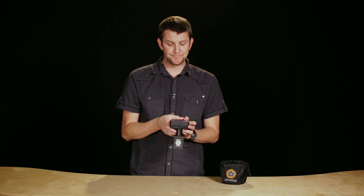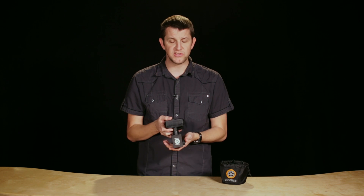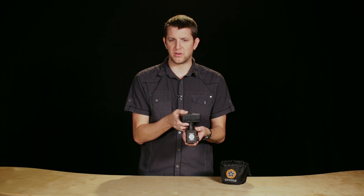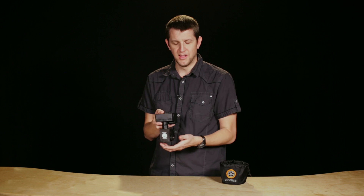It also has a time-lapse mode, and in time-lapse mode it basically has a move-stop-move function. So what it does is it takes the photo, moves the motor, takes the photo, moves the motor, takes the photo, and so on, so that you can get some really great time-lapse shots.